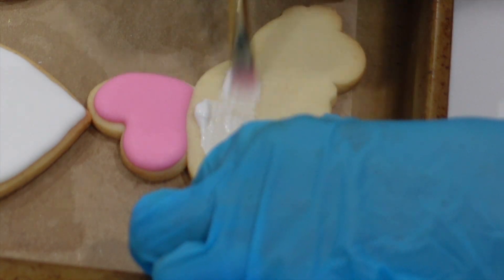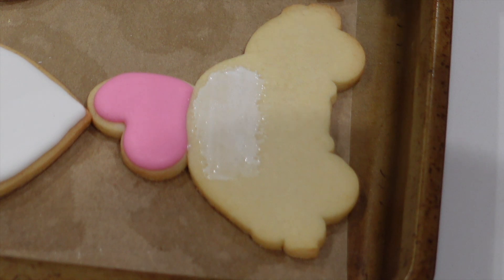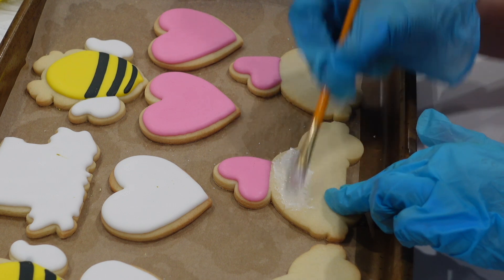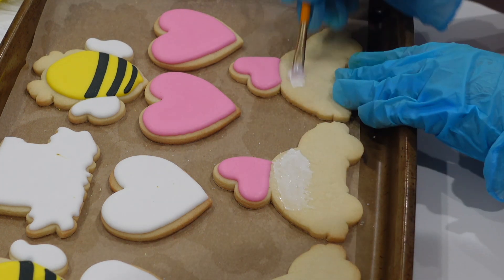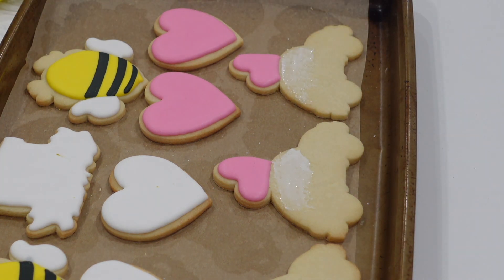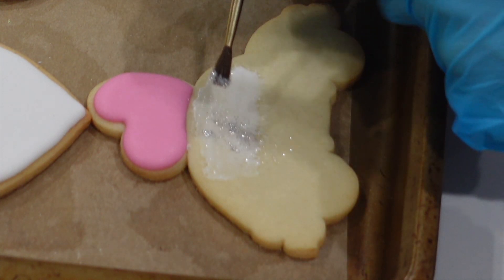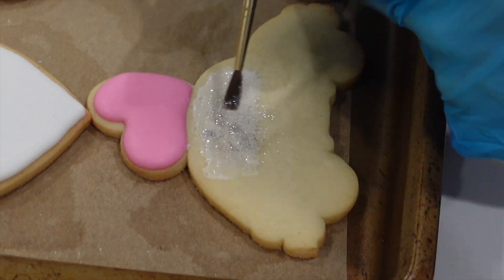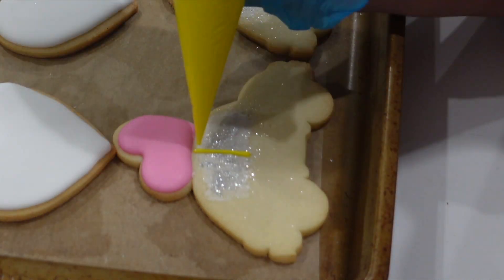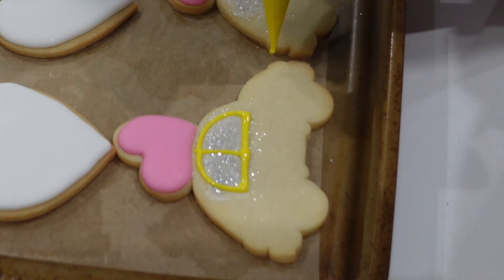Moving along to our little love bug, we're going to do a little bit of a different technique. You're going to take a little bit of that pipe and flood consistency, and I'm going to take a brush. I know that seems a little bit translucent — you want it translucent because this is supposed to be the window portion. Of course, I'm going to add on some sparkles, and these are fully edible sparkles. I really love the chunky glitter. You can totally skip this part, but I don't feel satisfied until I've added a little bit of glitter to my cookie sets. Then I don't have to wait for that to dry — it's such a small amount of icing, so you can just pipe right over top.